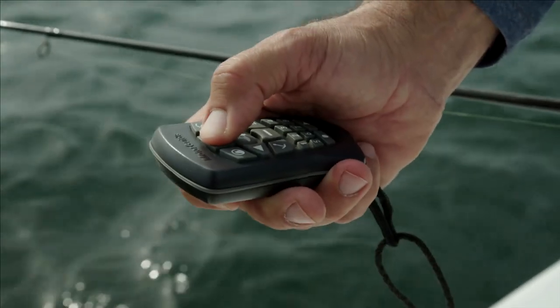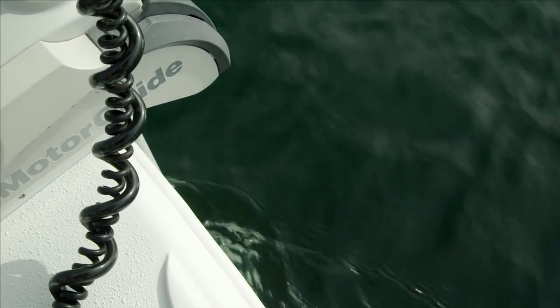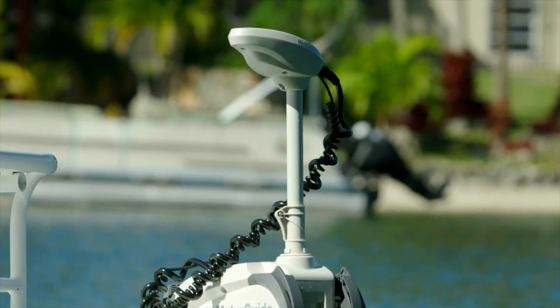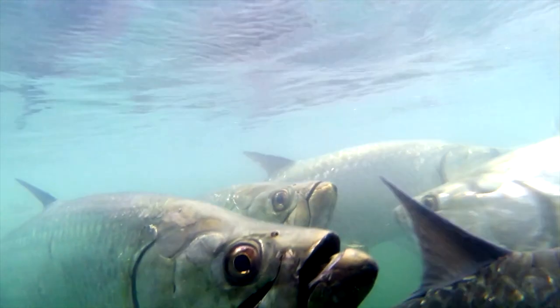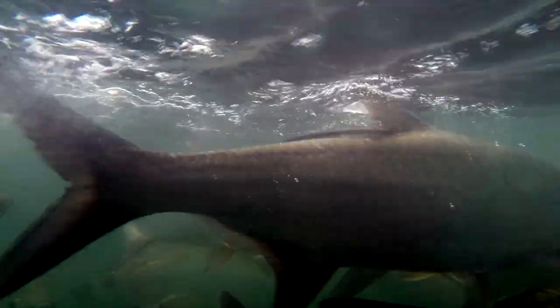When you're fishing for tarpon in a shallow area, you want to approach quietly and stealthily. Use an electric trolling motor — remote control if you have it — and keep a really slow pace going. You don't want to change the acoustics of that trolling motor, so keep it at a very low speed. I look for marks on my fish finder, fish moving through, breathing on the surface, bubbles coming up from a school below, or I'll sight fish for them and present a bait right in front of them.